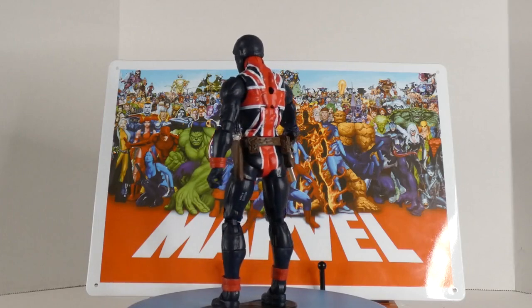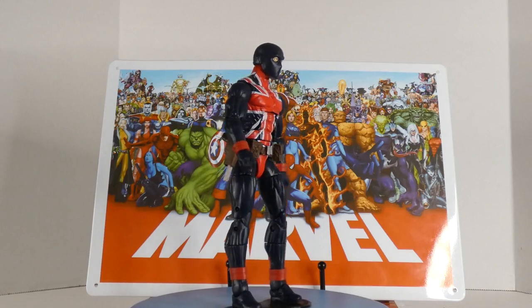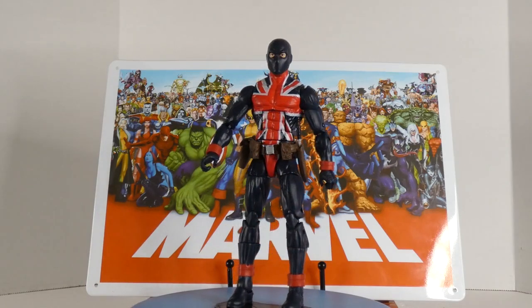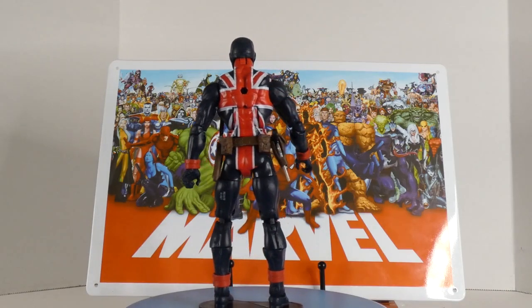Union Jack, of course from the Invaders — that's how I know Union Jack the best. My understanding is the mantle's been passed down through several generations, and at one point didn't he become a vampire hunter or something?